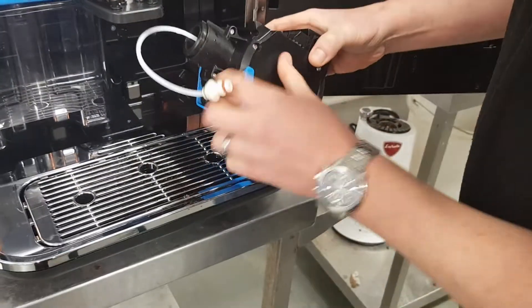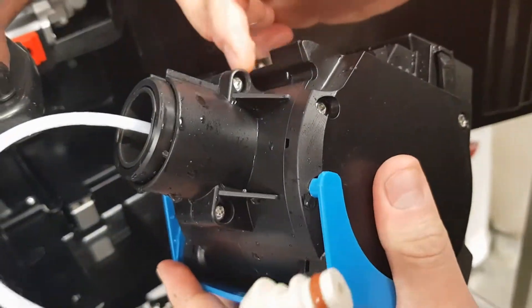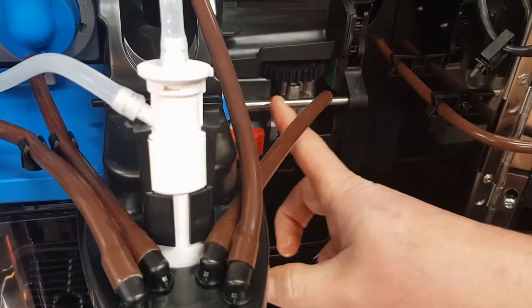If we look on the back of the group, we can see a grooved ridge going all the way across. This sits on the stainless steel bar at the back of the machine.